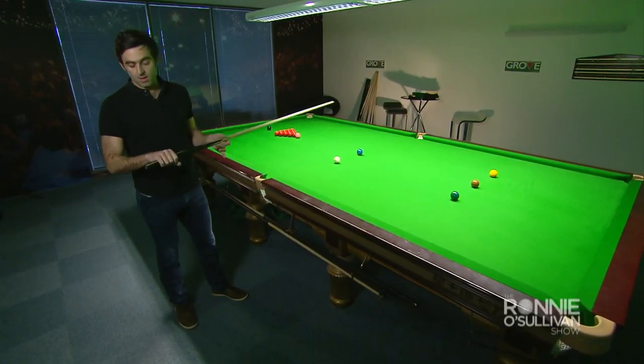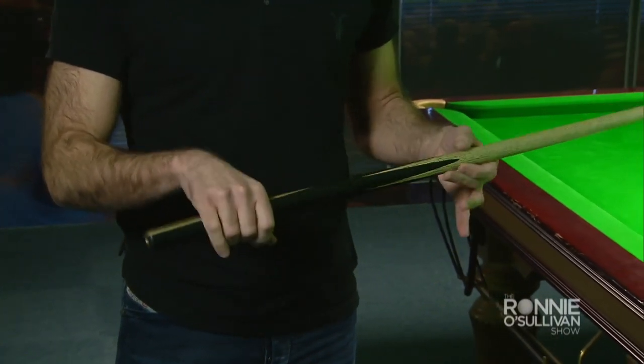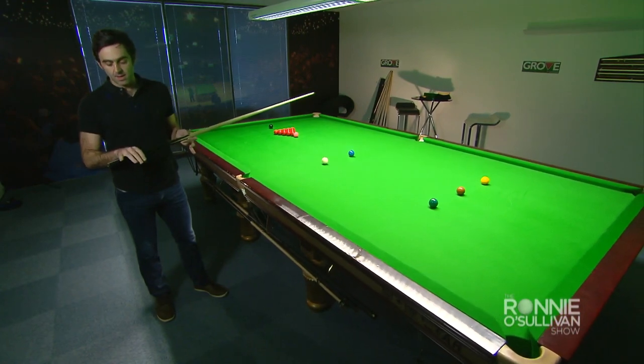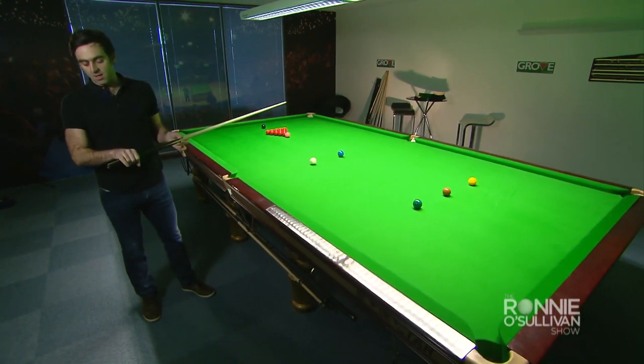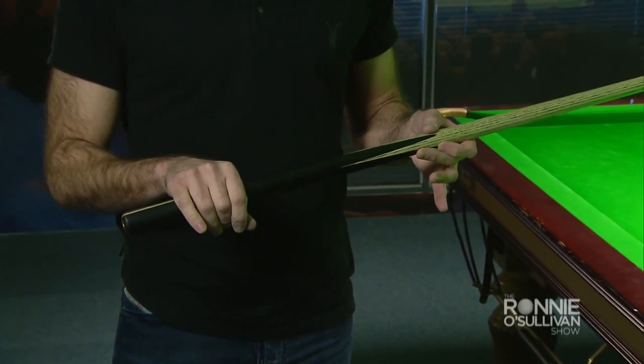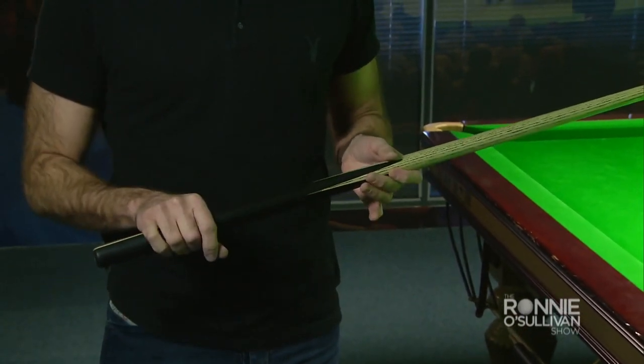I normally like to hold the cue here with the flap facing up to the ceiling. I copied that off Steve Davis when I was a young kid, so I've always stuck with that. As an average, you'd like to keep your hand here so you've got a little bit of cue overhanging, but not too much, all depending on what type of shot you're going to be playing.